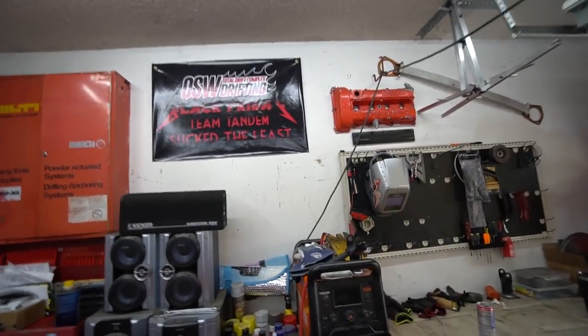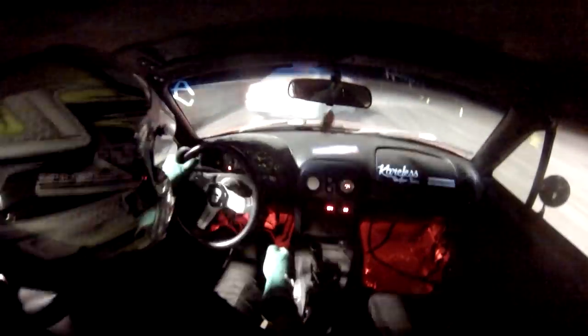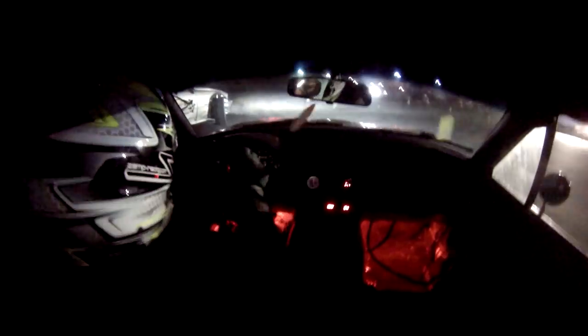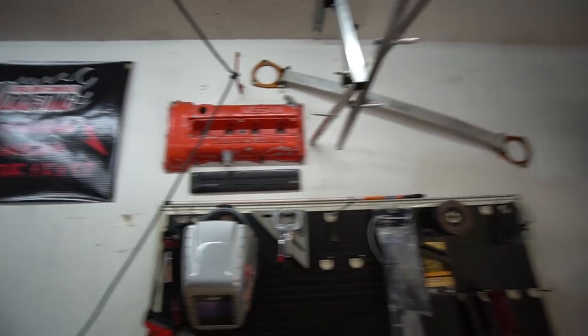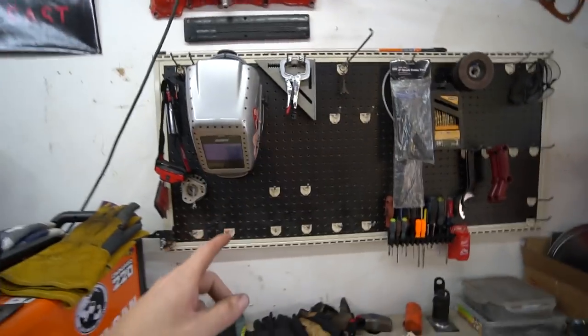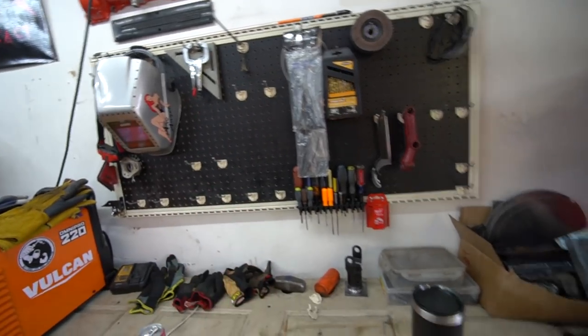I'm really happy to have it cleared of tools so I can use it for all consumables. I've got my OSW team tandem poster up, my SR valve cover and S13 strut brace all hung up, which makes me happy. The pegboard's looking a little barren because most of the tools are now in the new box, but I'm not going to rush to fill it.